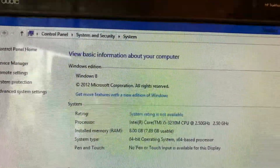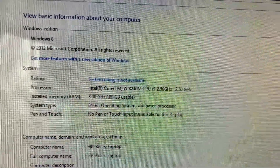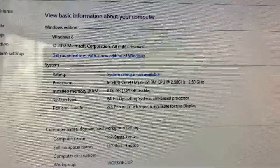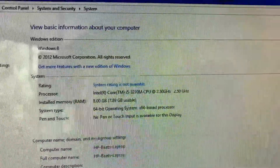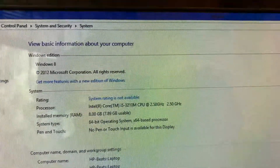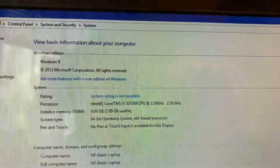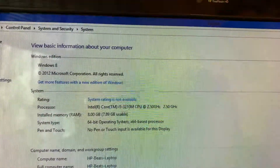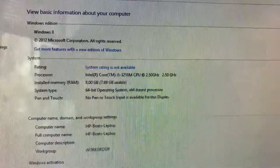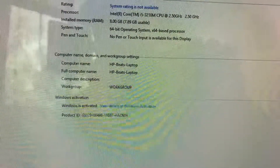Windows 8, 2012 Microsoft Corporation. It has an Intel Core i5-3210M CPU at 2.5 gigahertz, 8 gigabytes of memory, running a 64-bit operating system. The product is registered.